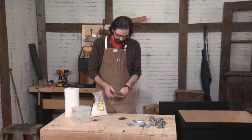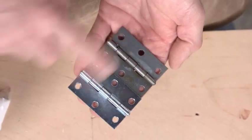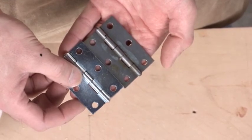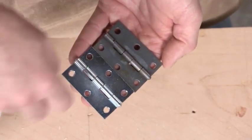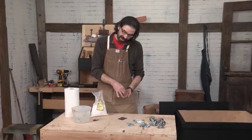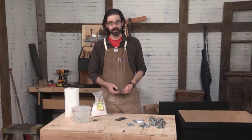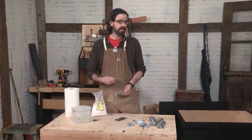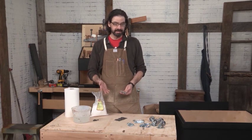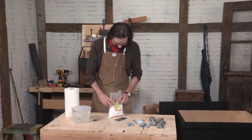Here you can see the same hinge before the zinc was stripped off, and here is the after. The after looks like a real chest hinge. We're going to take this zinc off. There are lots of ways to take zinc off and a lot of them are really stupid and dangerous. So we're going to do something that is completely safe, completely non-toxic, and easy to do — and that process is to use citric acid.